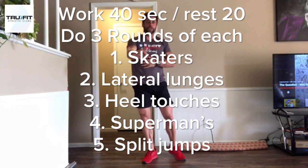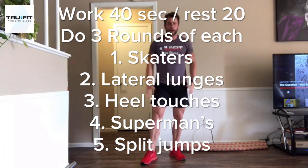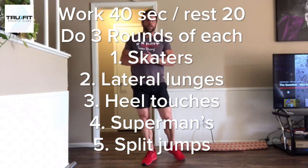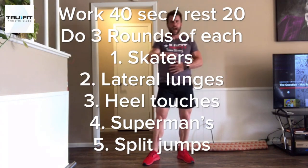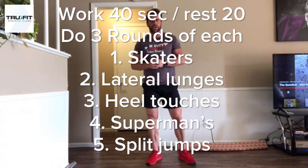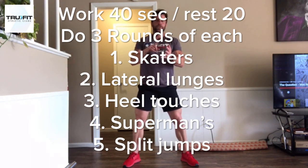Today, before we get started, go ahead and hit that like button and subscribe to our channel. We're going to run through some lower body and core training. We're going to do 40 second work time, 20 second rest, 5 stations, 3 rounds each. We're going to hit ice skaters, lateral lunge, heel touches, supermans, and then a cycle split jump.